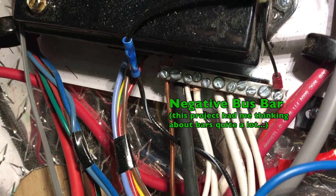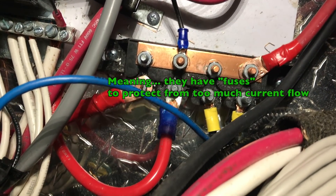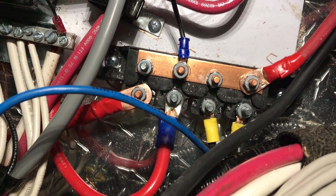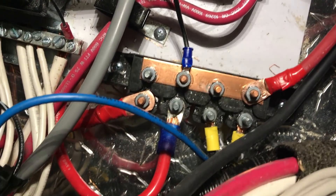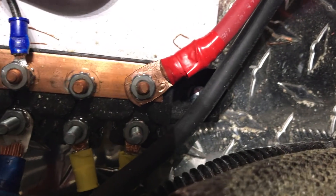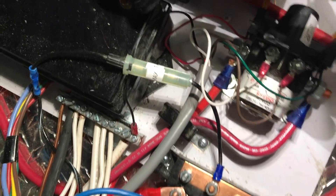Down here is the negative bus bar — all the black and negative wires lead here and then one wire goes off to ground. Directly over here is the positive bus bar; each of those are fused. I don't actually know fully how it works, but if you have things on the copper side of the bar it does one thing and on the black side it does another. Right now my solar hookup is on the copper side. The main battery input is all the way to the left, and the output after the solenoid switch is the second one.